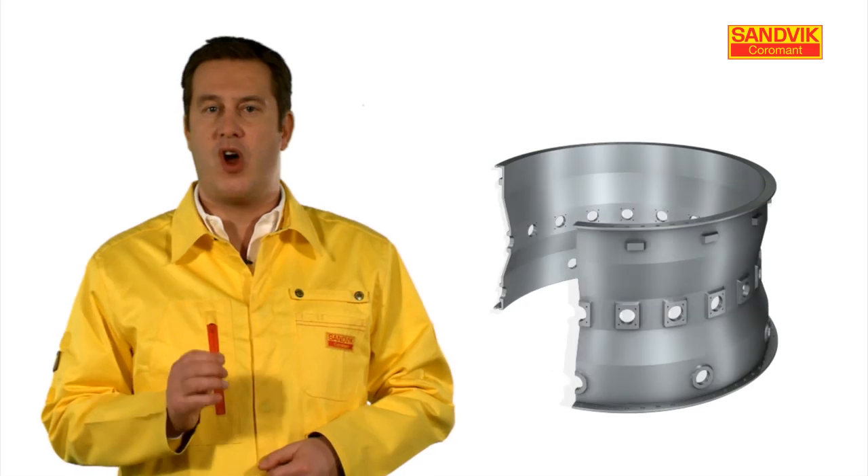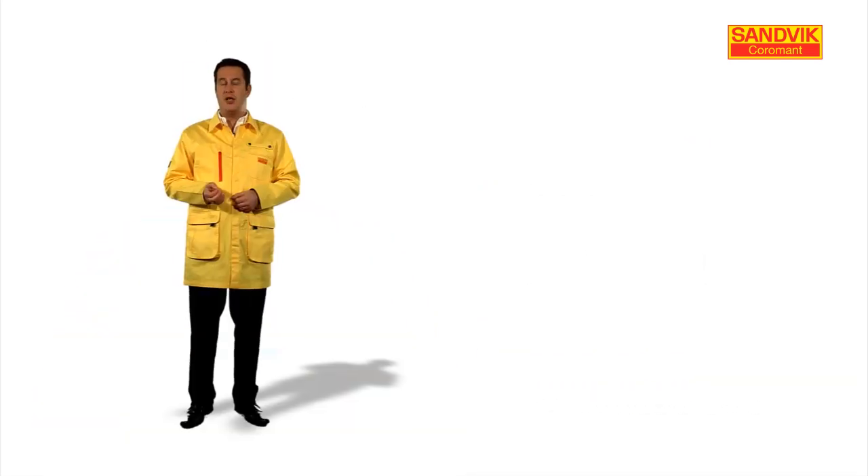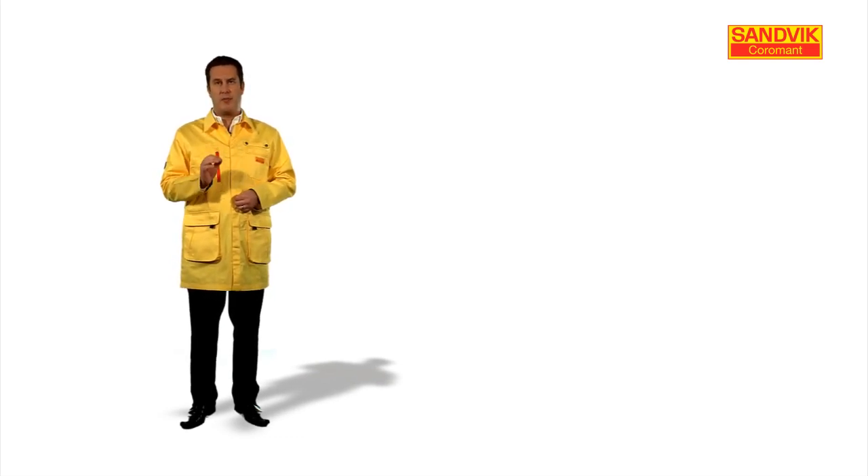The most common application for ceramic milling is in engine casings, due to the high stock removal required between the bosses. In this episode we will focus on key points to consider when applying ceramic milling.